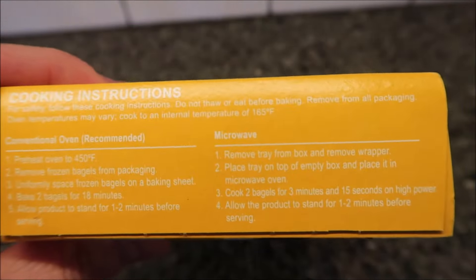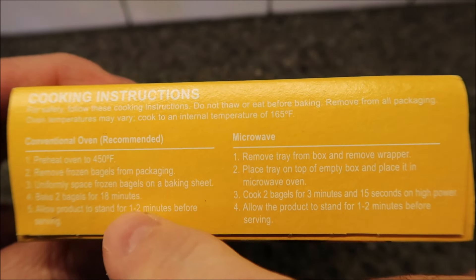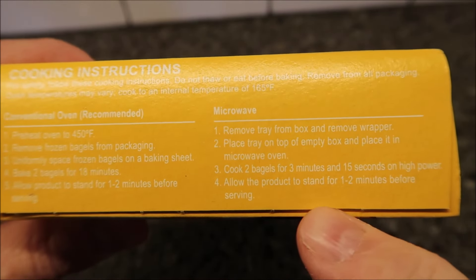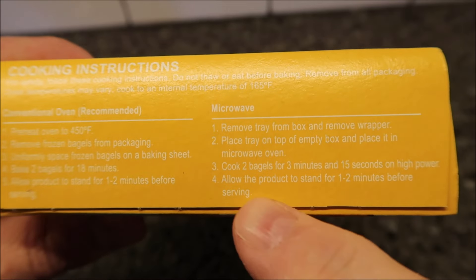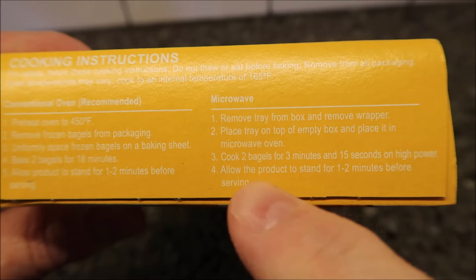They put the directions in white on yellow — worst decision ever. You can do this in the oven if you want, but we're not going to. Here are the microwave directions: remove the tray from the box, remove the wrapper, place the tray on the empty box, put it in the microwave, and cook two bagels for three minutes and 15 seconds on high.